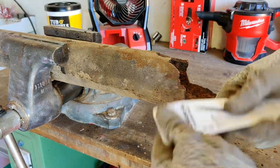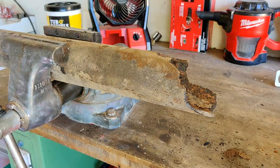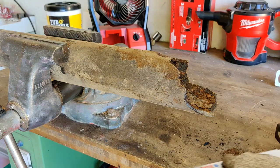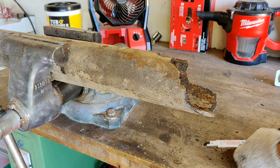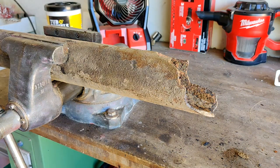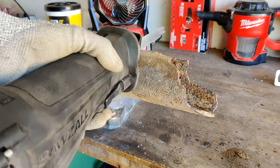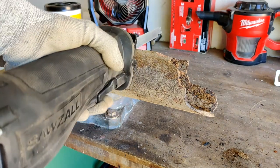Let's get started. This is a brand new blade. I've decided to try Lenox brand instead of my usual Milwaukee. I'm using my M18 Fuel reciprocating saw, which is a really good saw — especially if you get it on sale, which I did. So now you just line up the blade to the pipe and start cutting.